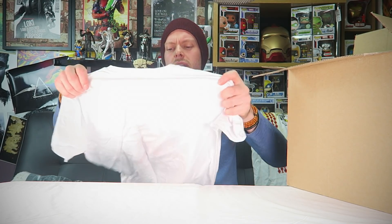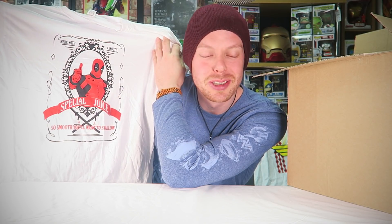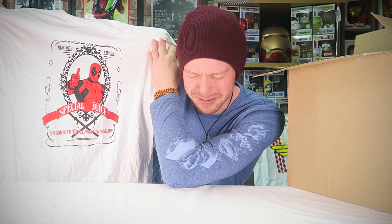We have another t-shirt. I don't even know what the theme of this box could be. It's a milk with a mouth. Special juice — so smooth, you'll want to swallow. Wow. Oh dear. It's actually kinda cool. It's a t-shirt I'd probably wear, but I'm not so keen on it being white. If it was black and they'd somehow done it with white writing or something, I think it would have looked a lot cooler. But it's not bad. And as always, t-shirts about a tenner.